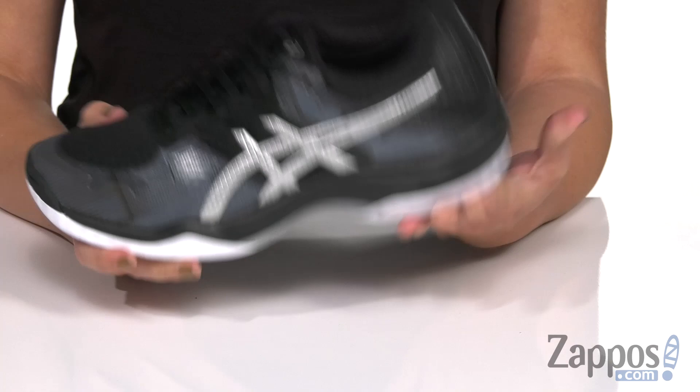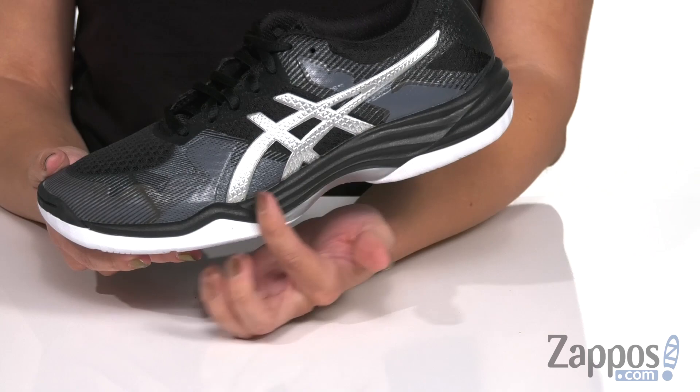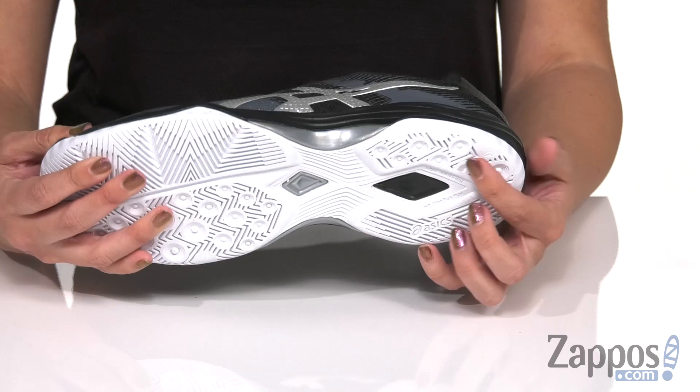It does have the Trusstic system technology in the midfoot, which helps to control twisting. You've got the SPEVA midsole that's lightweight and very responsive, plus gel technology at the heel to give you additional shock absorption, along with rear foot gel technology as well.